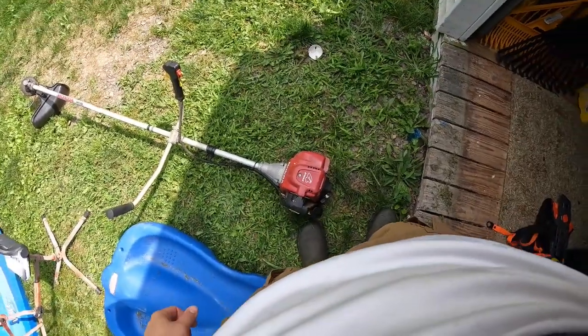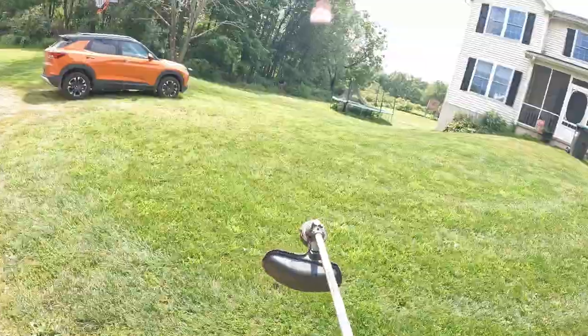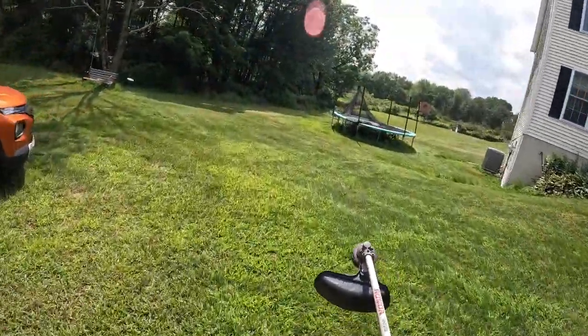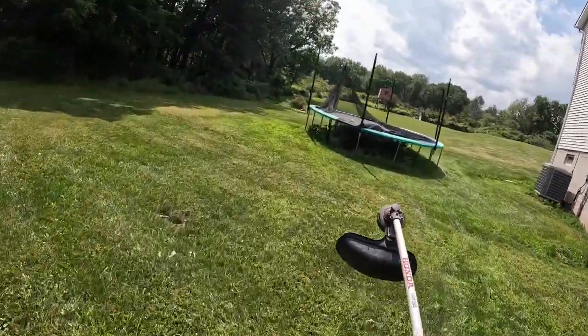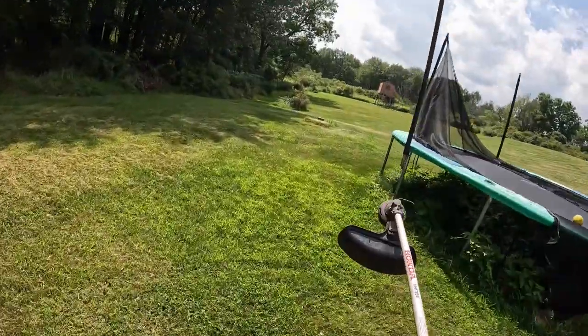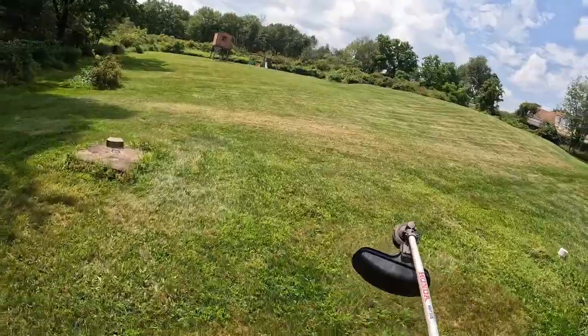All right, we're getting everything ready here. We've got the weedwhacker out, it's a harness. We're gonna start in the back — if you can hear me with the engine on, it's a four-cycle so it's not too loud — all the way back by the playground and the clubhouse. Then we'll move to the sand mound and everything else.